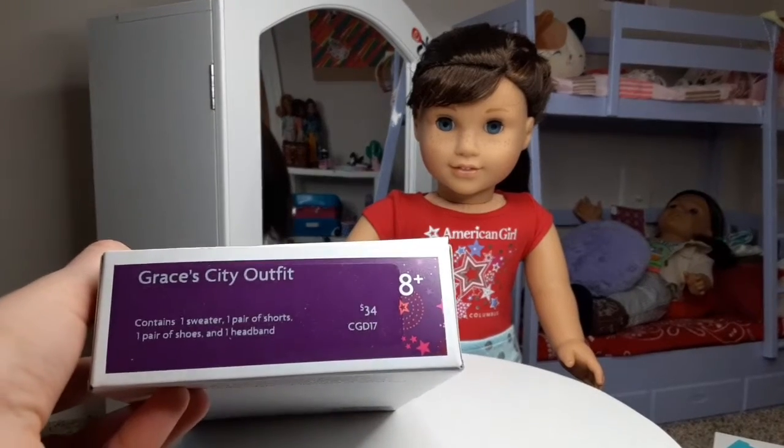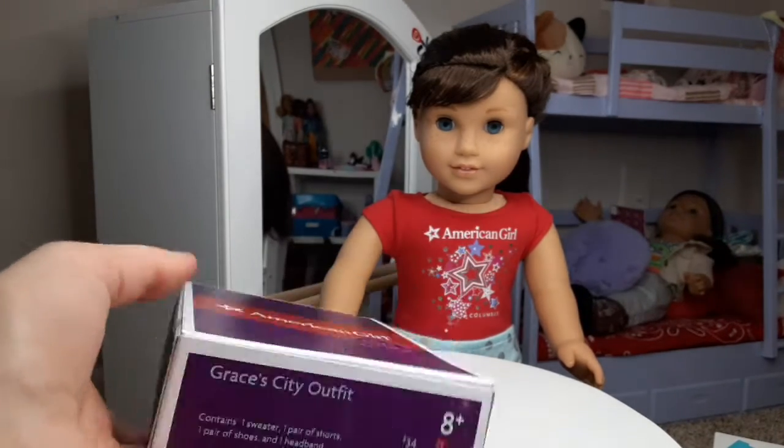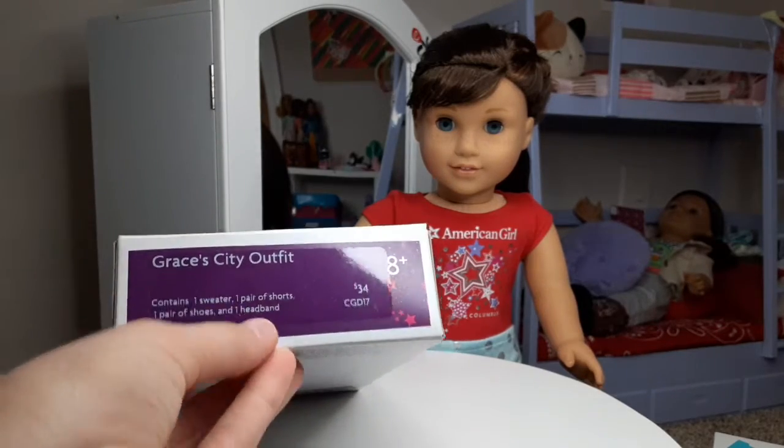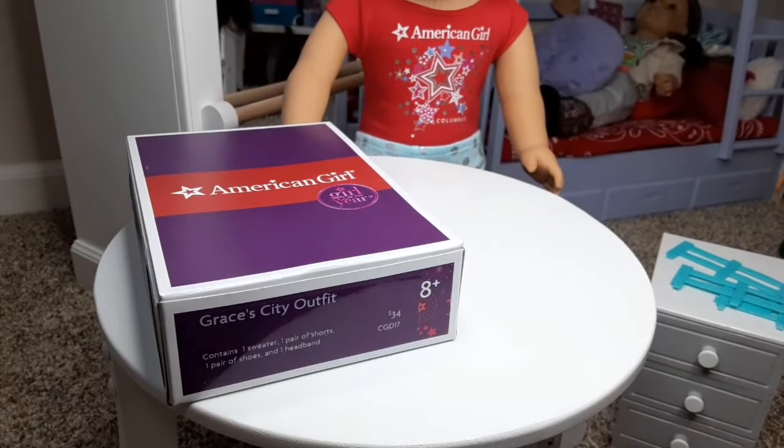This outfit retailed for $34. I got it for $32 with shipping, but mine was unsealed and does not have the headband. But other than that, it is brand new, so I'm super excited to open this with you and Grace.